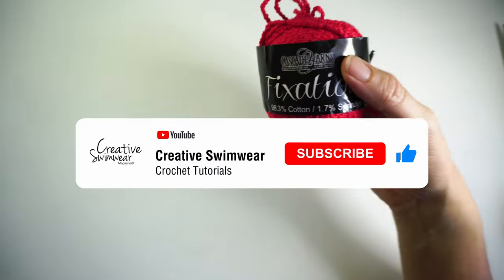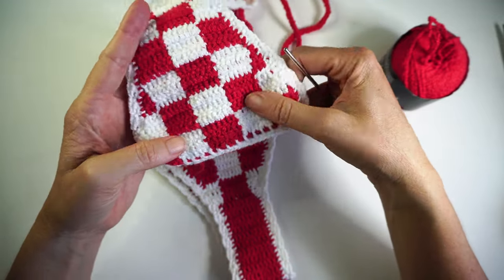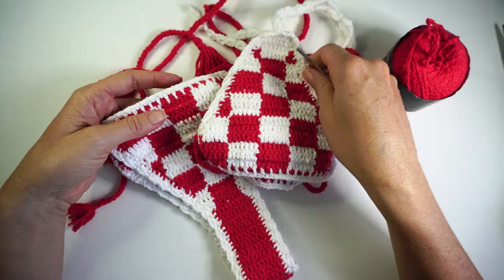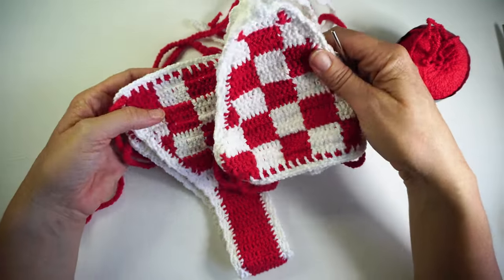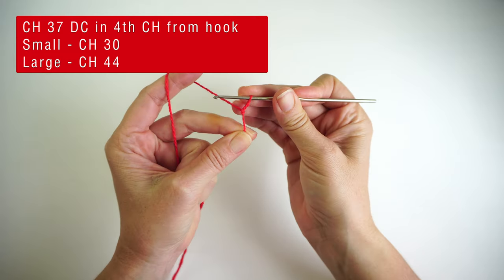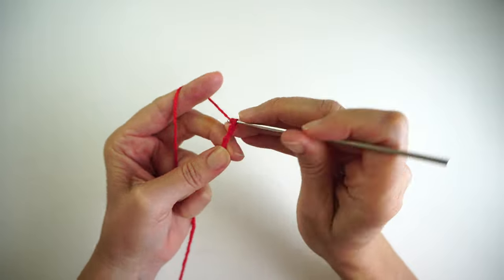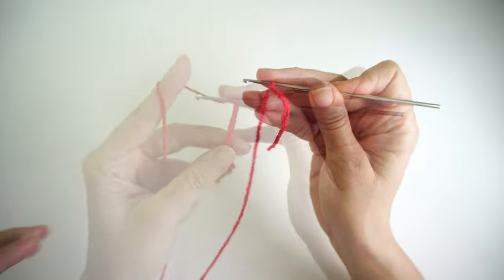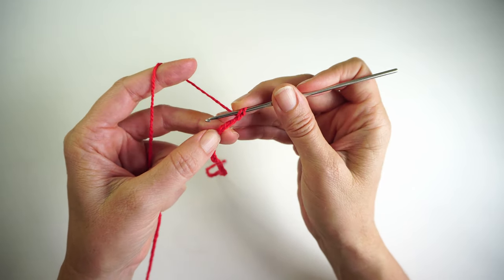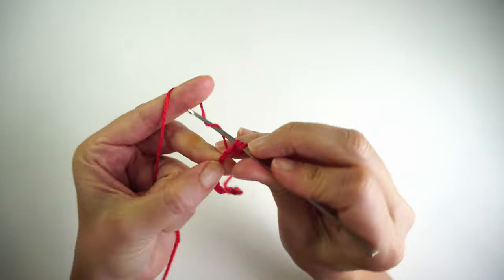Subscribe to my channel if you want to see more bikini designs. I make one design every week. Give me a like and leave me a comment if you like this pattern. To start this bottom, I'm going to make a slipknot as always, and then I'm going to make 37 chains. After making my 37 chains, I'm going to make one double crochet in the fourth chain from the hook — right here, my first double crochet.